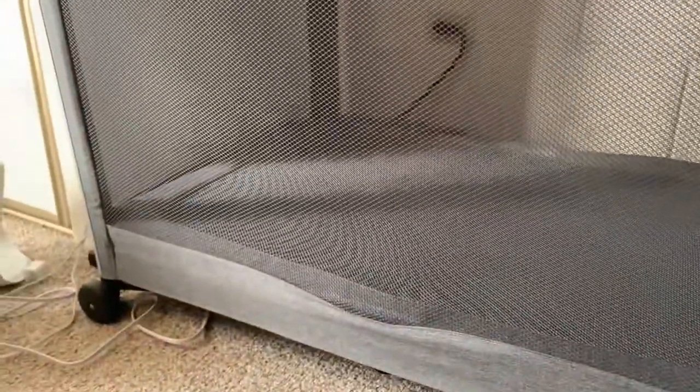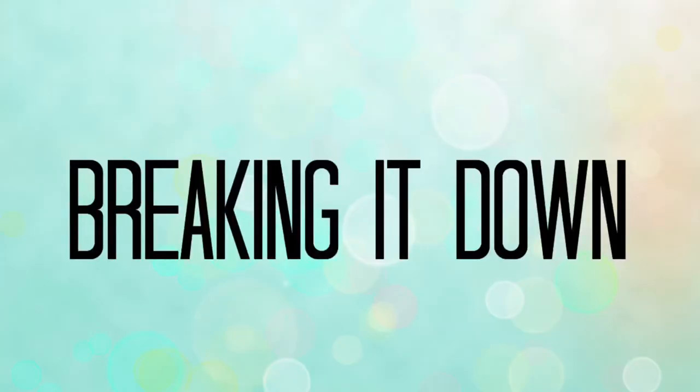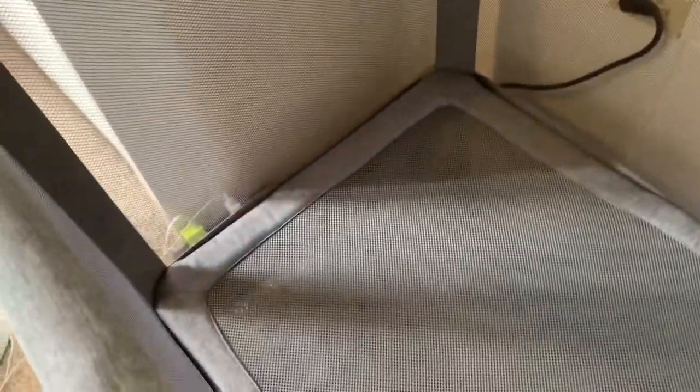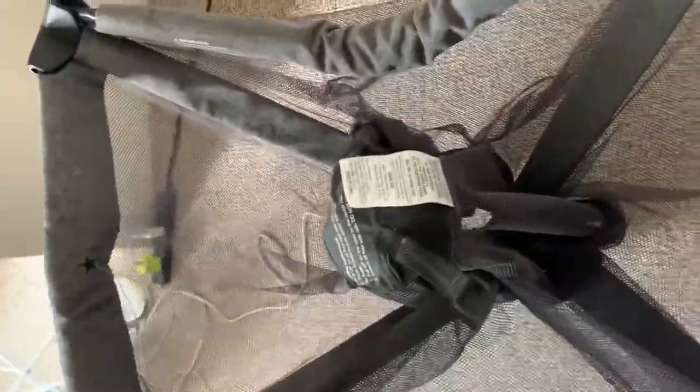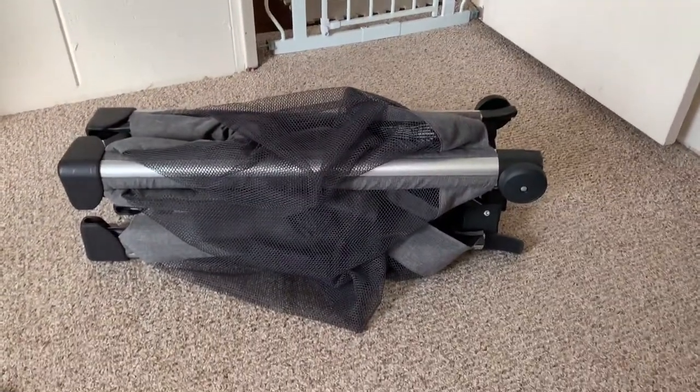There are wheels on the back — if I want to move it I can lift it up and pull it around. I don't really think the wheels are very good. When you collapse it, there are little stars on the sides that show you where to collapse the two long sides, then the two short sides. There it is — that took a long time. I hadn't opened and closed it for a while.